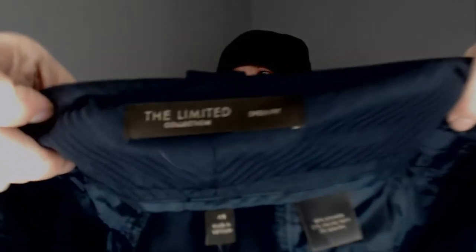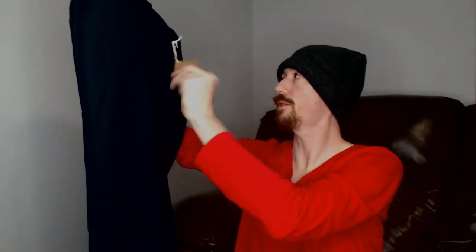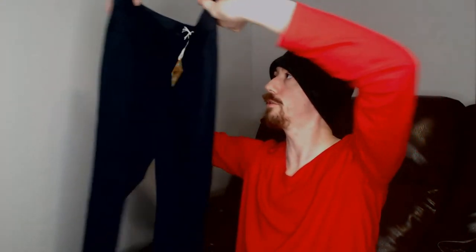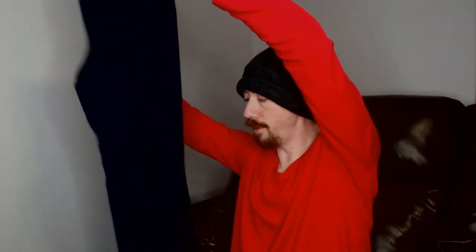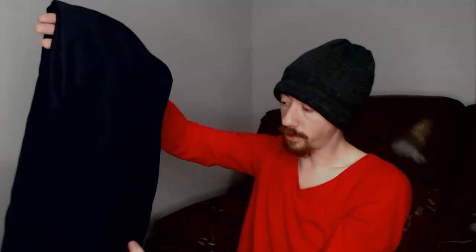Up next we have The Limited Collection, Drew Fit, size 4, 66% polyester, 31% rayon, and 3% spandex — another new with tags. There's also a ThredUp tag, which I'm not sure exactly what it means, whether they did some repairs or something else. Either way, these are another nice-looking pair of business pants that are going to do well. Business wear is year-round wear because it's always the same temperature in the office.